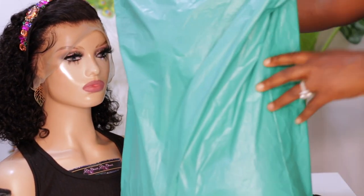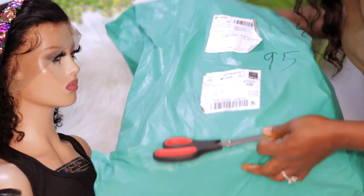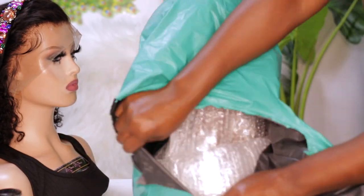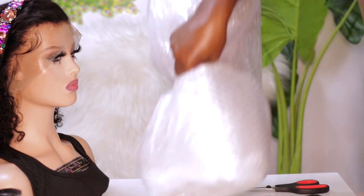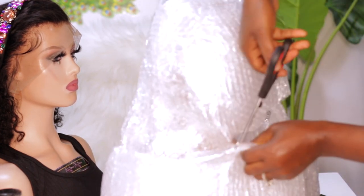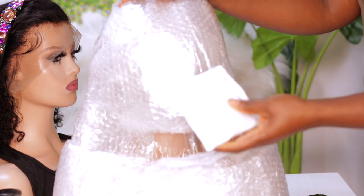Hey guys, welcome back to my channel and thanks for tuning in. In today's video I'm going to be unboxing this mannequin right here. I actually bought another one of this mannequin because I've been getting questions on where I bought my mannequin from, so I bought another one and decided to do an unboxing video to show you guys what it looks like and where I got it from.